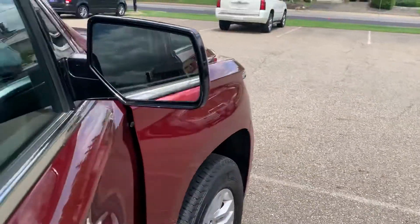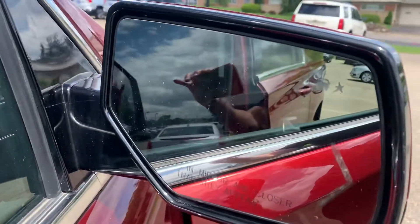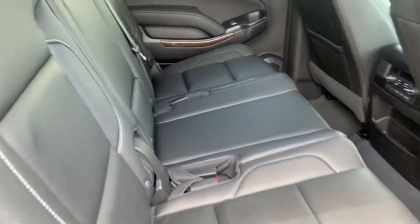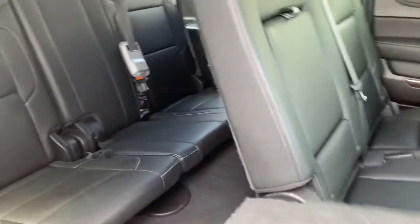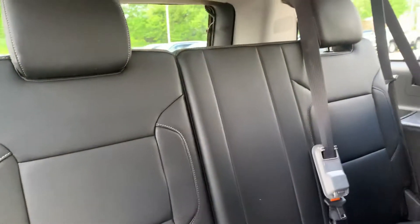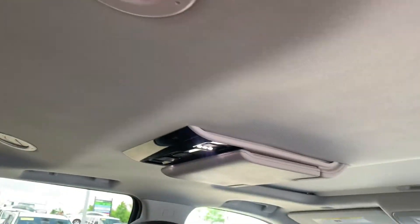The mirror here has your blind spot detection warning sign right here. Over here you've got the bench in the back — these can all be manipulated. Taking a look in the third row, there's a DVD system in here as well.